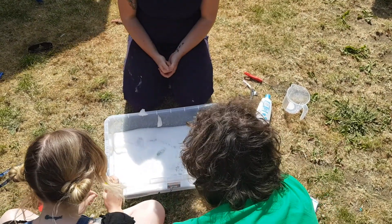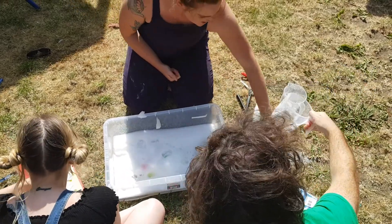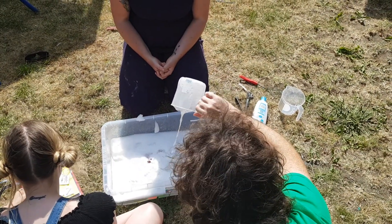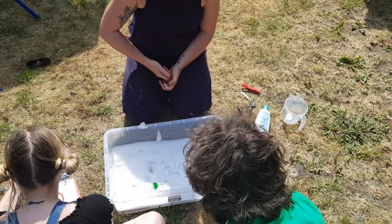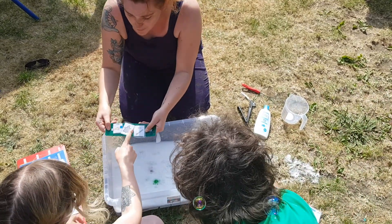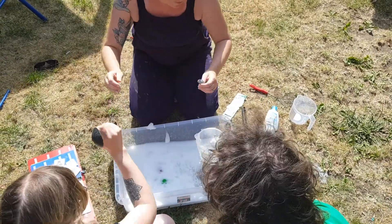Splash! Oh no, it's all wet! Splash! Oh, I see a ball there! I want the big spoon!